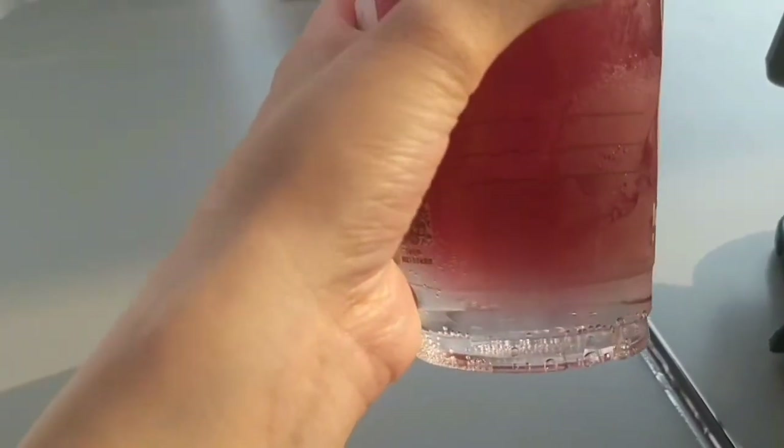Another thing you should try is ruby tea and soda water — perfect for this hot weather. It's almost 5 pm and it's still hot as hell.